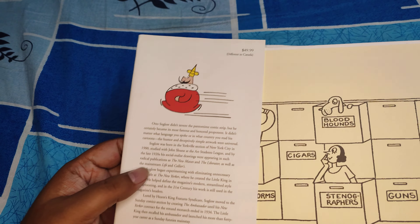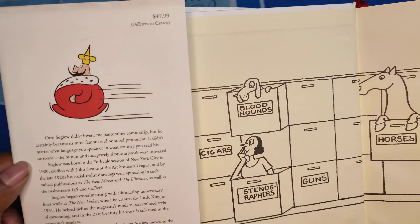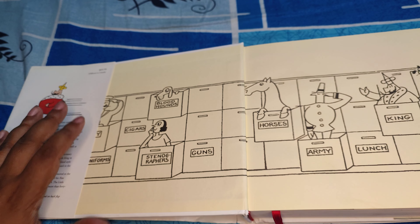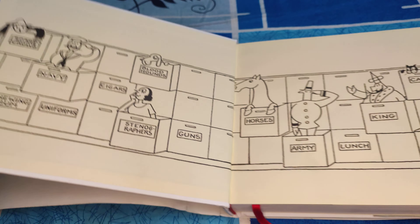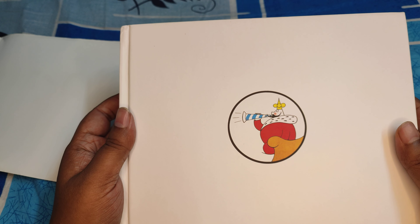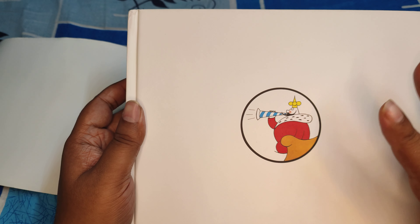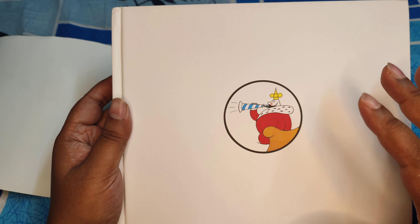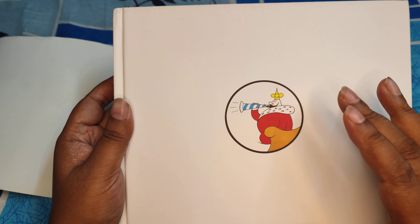Let me give you the blurb here so that you may pause and read it. Looking at the front, it's a very minimalist design — a beautiful porcelain white with just a single picture of the Little King. The back is the same.